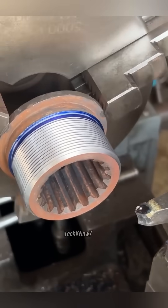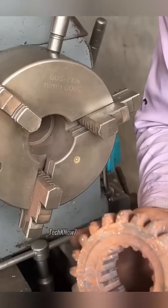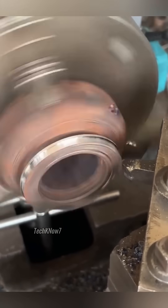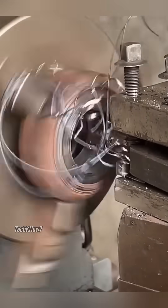Threads were cut into the first gear, the cutting tool dancing with agility, carving spirals of steel like a sculpture in motion. But the work wasn't done. The second gear needed the same treatment. Bit by bit, its damaged surfaces were turned away, inside and out, until it was ready to mate with the first.